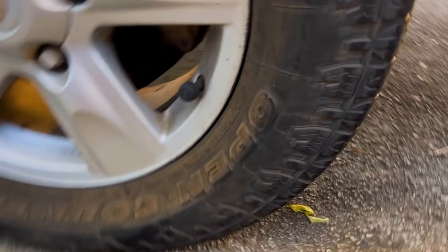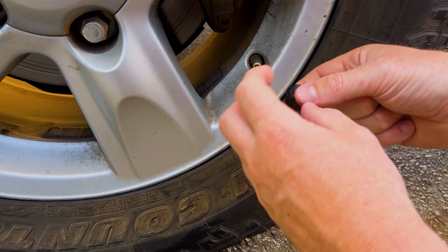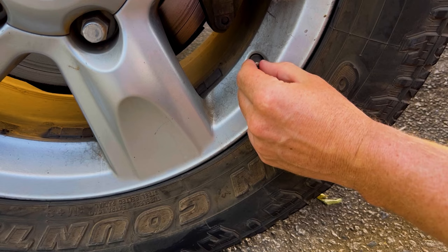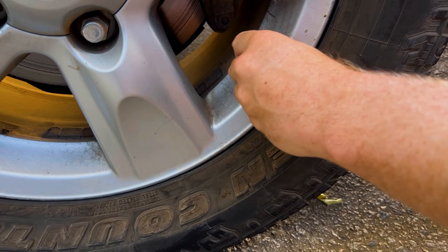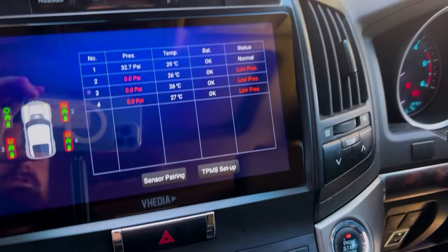Spin on the lock nut first, then screw on the sensor until tight, back it off slightly, then use the spanner to tighten it up. The lock nuts are mainly a theft deterrent — sensors screwed on by themselves don't fall off even on rough roads, but they're there if needed.